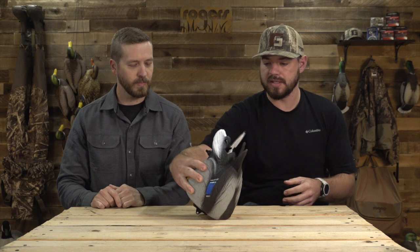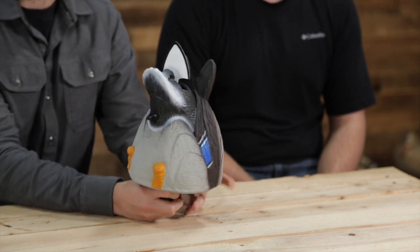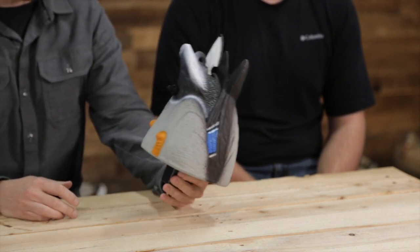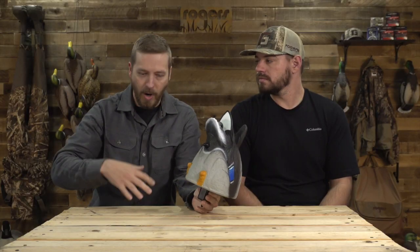Aaron, tell us about what this does and some of the parts and information on it. So Lucky Duck has another product that you've seen us do a video on — the agitator — and basically that's got the bilge pump, it's got a tube, it shoots the water and it makes a ruckus on the water. This is a little bit more tamed down, it's a little bit more low key, and basically this is just mimicking a duck that's feeding and it's just flickering its tail.